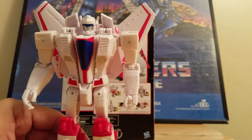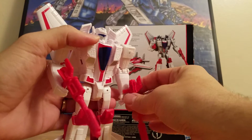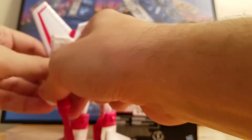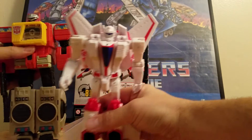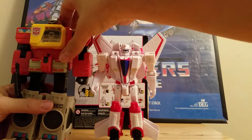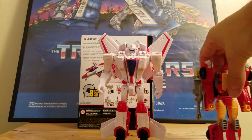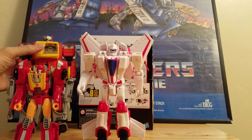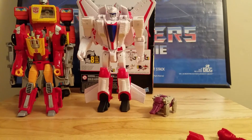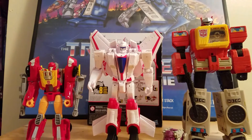Now to transform this bad boy. It didn't come with instructions, so we'll have to go with the steps. We'll put his guns in his hands for the full effect. Before transformation, let's compare sizes. There is Leader Class Titan Master Blaster, here is a Deluxe Class Hot Rod, and we have Shuffler Titan Master. So Jetfire is in between — he's almost Voyager size.